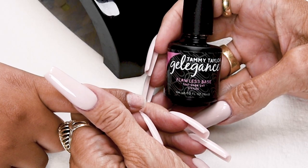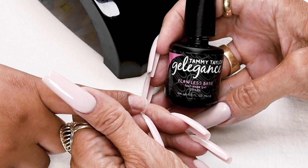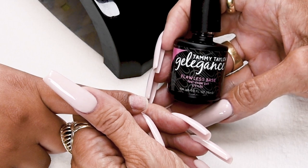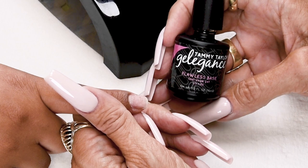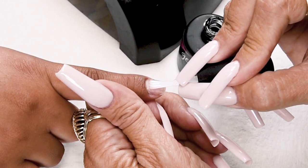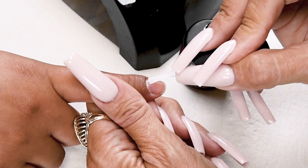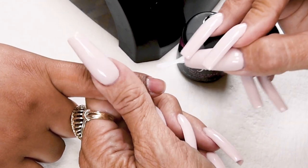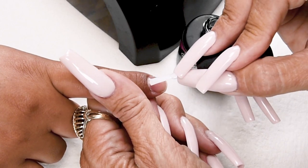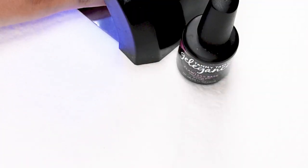Now I'm going to apply Flawless Base. Flawless Base is a universal base gel that can be used with all brands of gel polish. It doesn't need a bonder or a primer — it already has built-in adhesion for a long-lasting two-week-plus gel manicure. It has the perfect consistency to smooth out imperfections in the nail, and it soaks off really fast. Apply away from you, towards you. Cover the entire nail, get all the way into the corners. Cap the tip, then go back one more time. Cure 40 seconds in a Mighty Mini LED or two minutes in a UV.